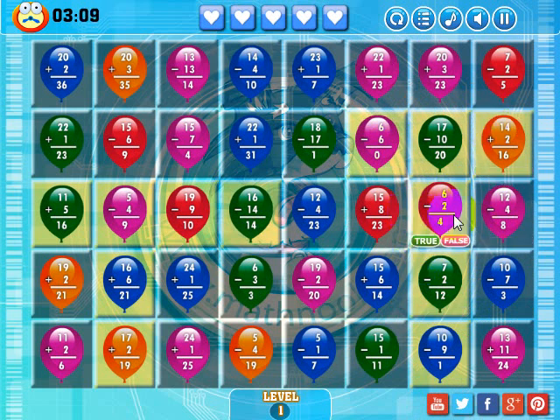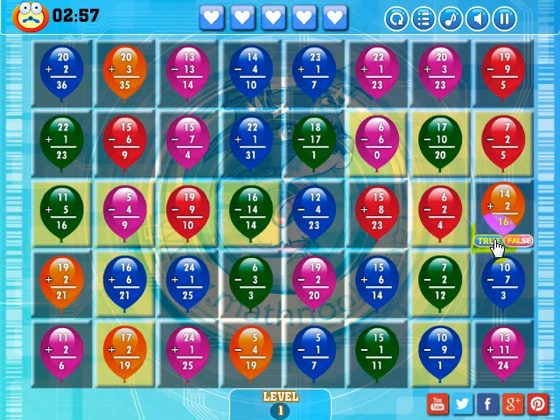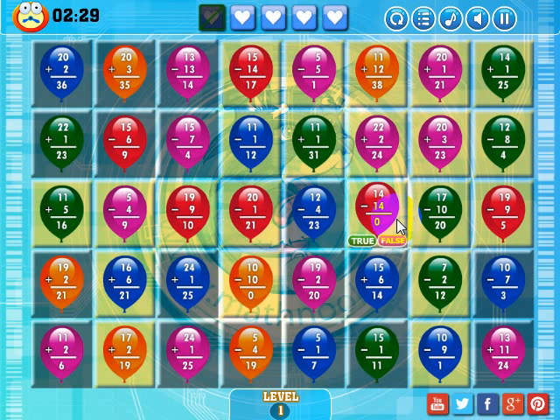I see these two red balloons here. I'm going to get rid of these two so this red one will drop in and make a match right there. 12 minus 4 is 8, that's true. 14 plus 2 is 16, that's true. And here's my match — a bunch of bonus matches there. If I drop this green balloon here, I'll make a match there and a match there. 22 plus 1 is 31 — I'm going to answer that incorrectly so you can see one of my lives disappear. I'll say true on that and I get a new problem and I lose a life.